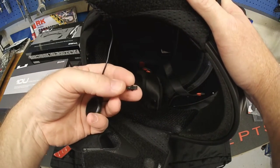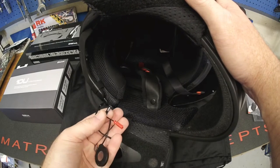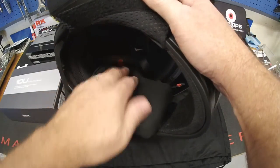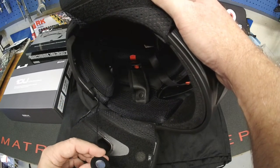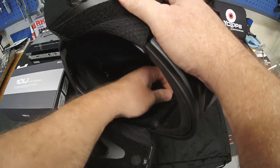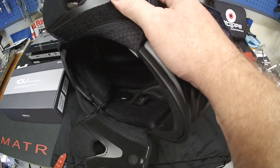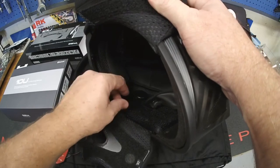One small correction: the connector on one side is for a separate antenna piece not being used today. On the other side it's labeled 'mic' — that's for the Sena microphone. Now with the cheek pad laid out, you can see the ear pocket location. Stick the speaker up high where the velcro area is, roughly where your ear pocket is. It doesn't have to be perfect — you can fine-tune it. Do the same on the opposite side.